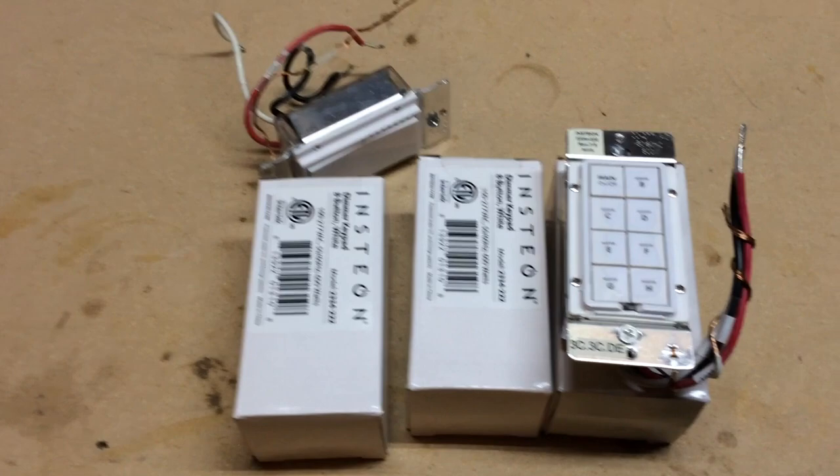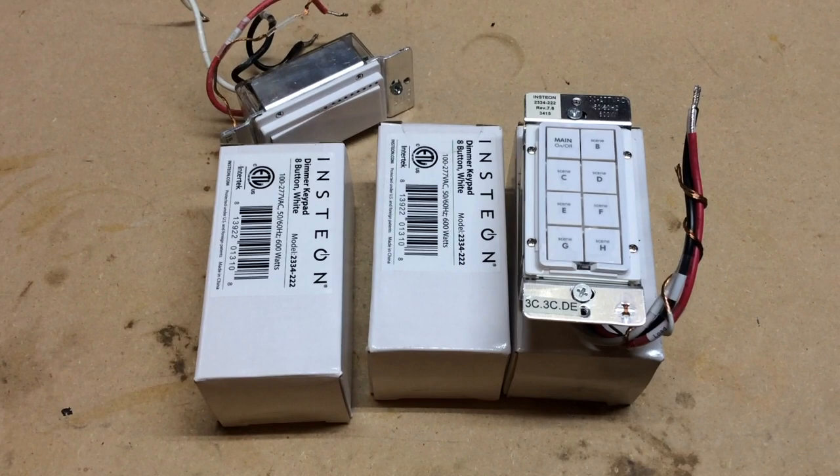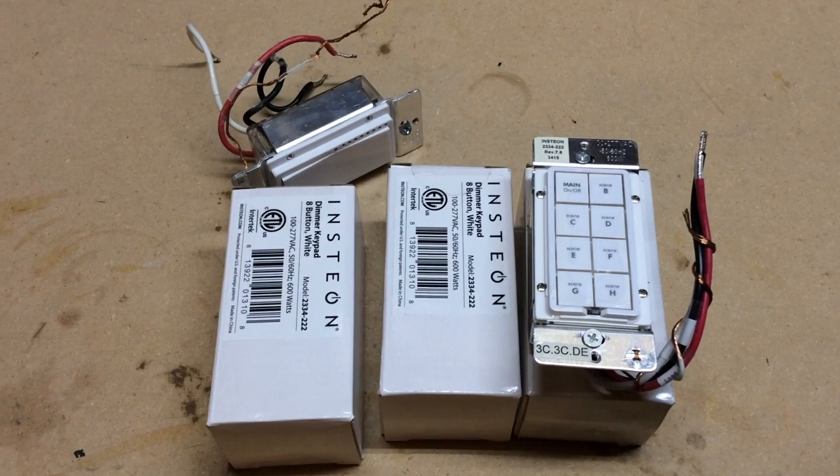I don't have to run wires to devices for lamps and so forth — I'll show that later once it's hooked up. I have three to install: one for the broken unit, and two for places where I already have a switch that I'm going to replace with a keypad link so I can control other devices and create scenes.